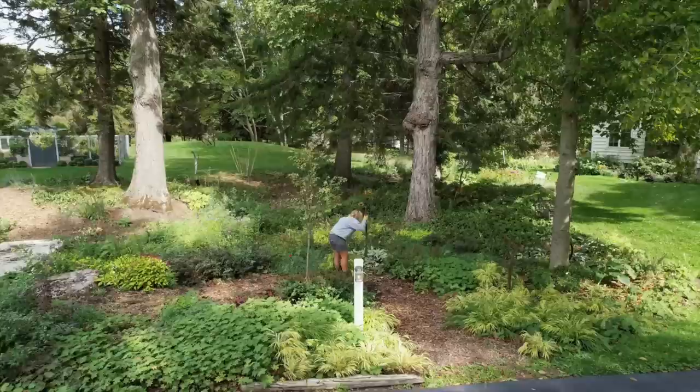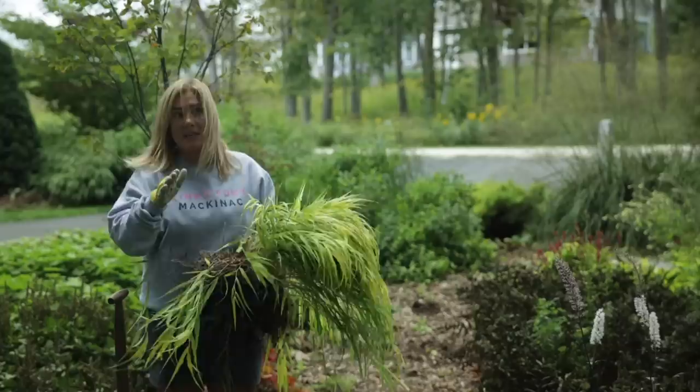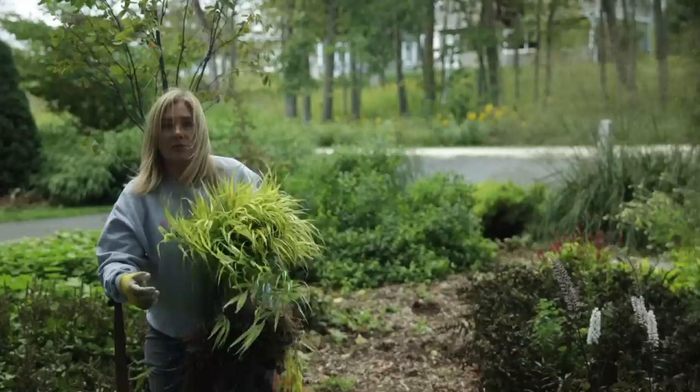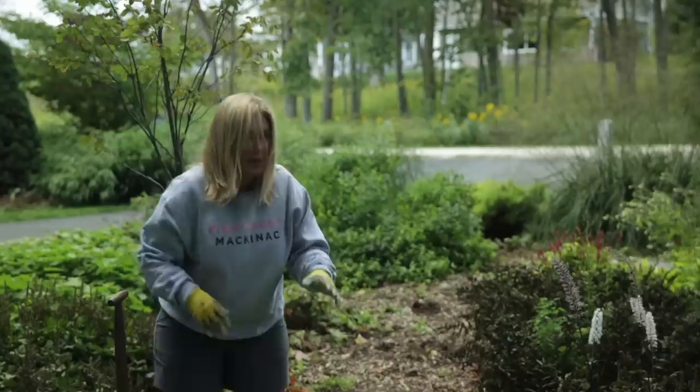It's entirely the wrong time of year to be moving this Hakonechloa, but it needs to get moved because I'm planning on doing a little bit of work over there. So it will end up leaving that area whether I dig it out and try to move it now or I just leave it. Might as well give it a shot and try to move it over to this part of the garden, which is a place where I've been wanting to add more of this.